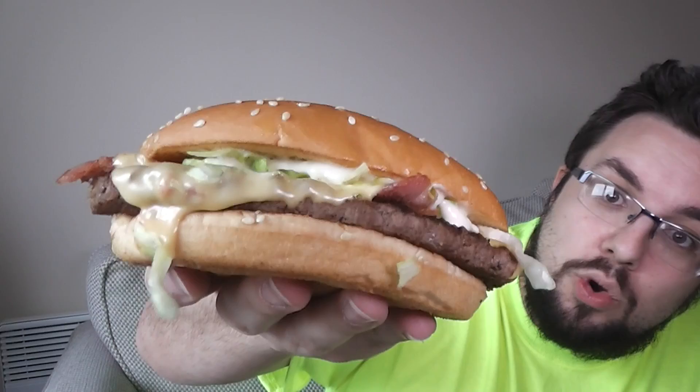Hello everyone and welcome to Food Review UK. My name is Michael Jamieson and today we are going to be reviewing another one of the McDonald's Great Tastes of America. This is the California Melt.